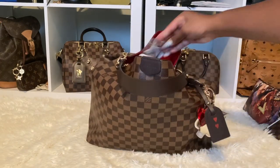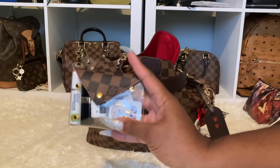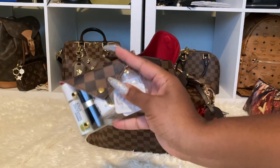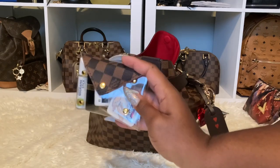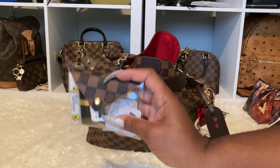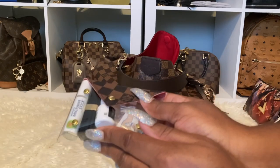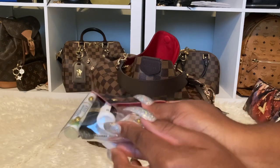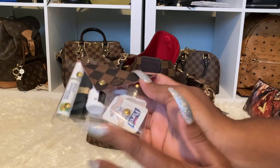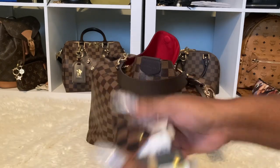I also got this from Jovo Dream Accessories — she made this for me a while ago and it's in the Damier Ebene print too. I love how she makes these clear pouches. In here I just have my migraine stick, my Chanel lip balm, ear medicine, ear drops, single hand sanitizers, and my eye drops, just in case.